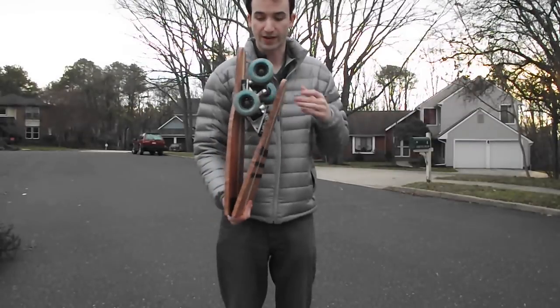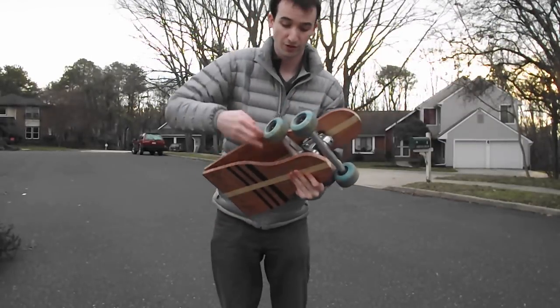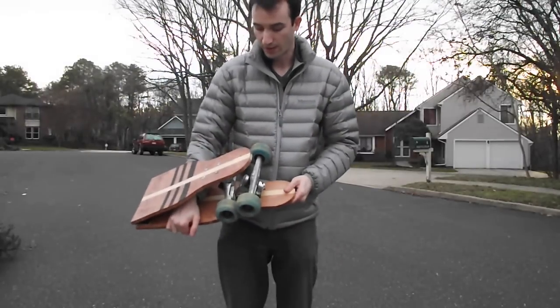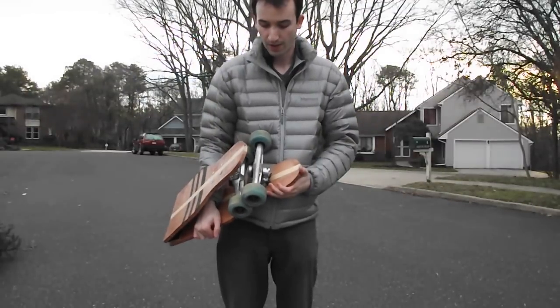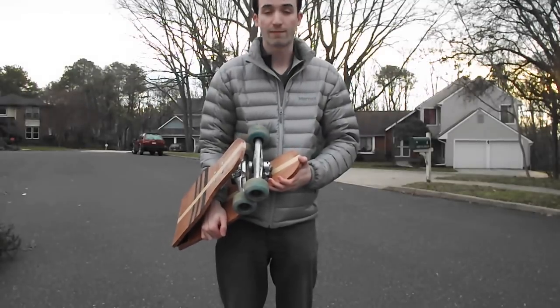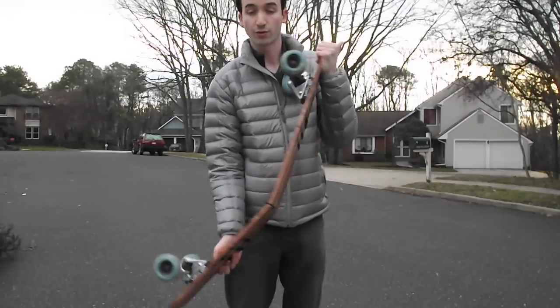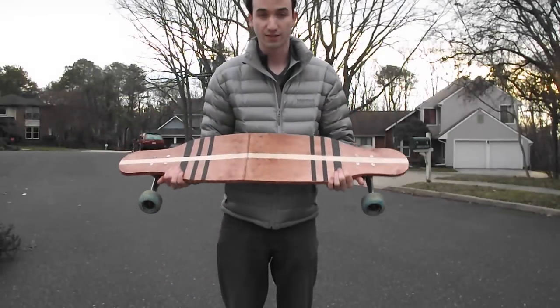You can just throw this into a carry-on and not worry about it not fitting, or when walking around you can hold it folded and not worry about bumping into anyone. If you have any questions on how I made this, feel free to leave them in the comments below, or if you built something similar, send it my way on Twitter at Matt Carl. If you like these types of tutorial videos, be sure to like and subscribe to my YouTube channel. Thanks for watching.